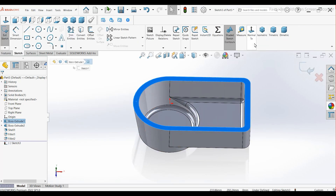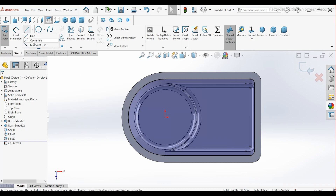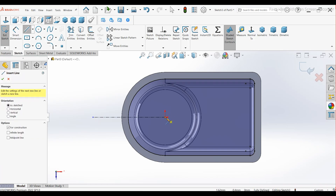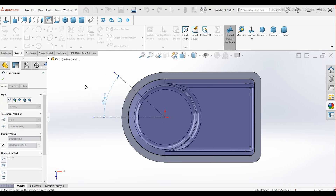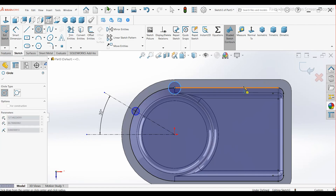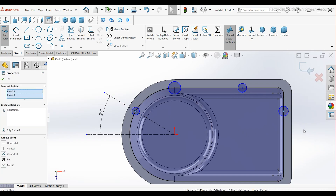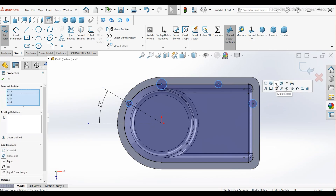Create a new sketch on the top face. Select the outer edges and choose Convert Entities. Draw a horizontal construction line and another at a 30 degree angle. Draw circles on these edges. Select the center of one circle and another and make them horizontal. Hold the Ctrl key, select all circles, and make them equal.